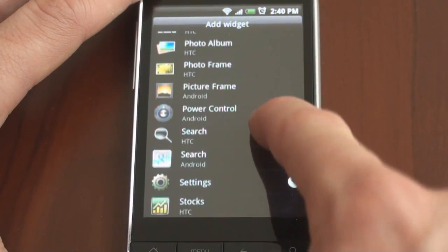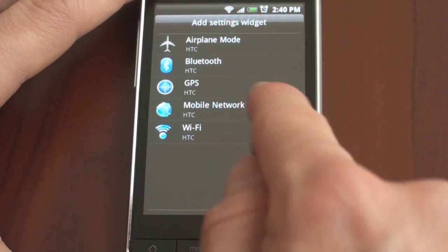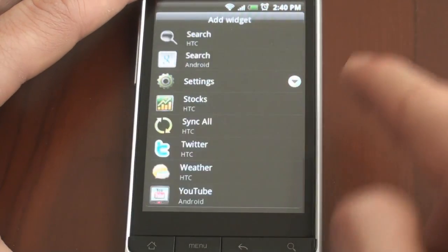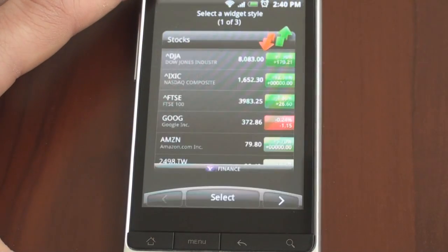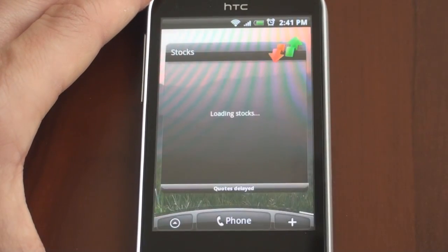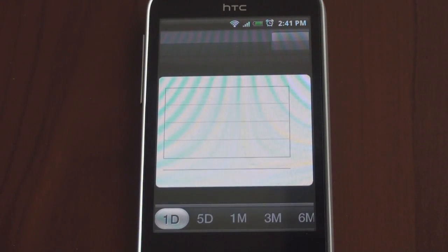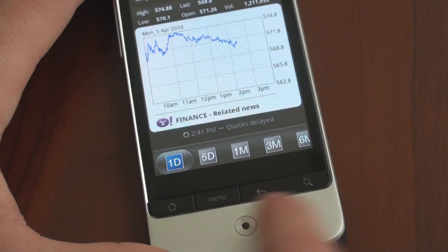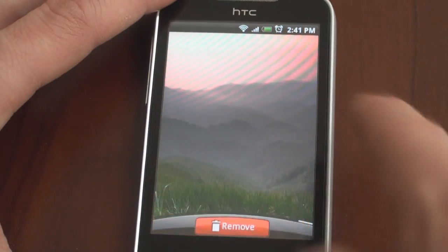We have a photo frame and a search widget from HTC. And then we have some settings where we can add a quick link to WiFi as a toggle switch. The stocks application is also quite robust — there are three different styles: a stock ticker with a simple view using just one symbol, or with several different symbols. It's very congruent with Sense; all of these things are very consistent. We can tap on one of the particular stock tickers and it will load a chart with a beautiful Sense interface featuring a little scroller along the bottom that you can move with the optical joystick. Very elegant.